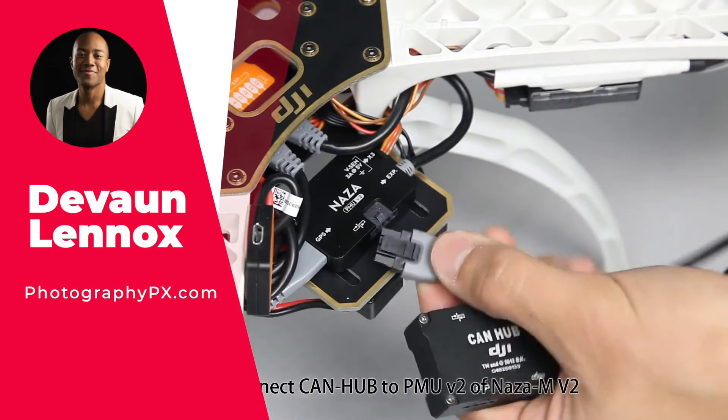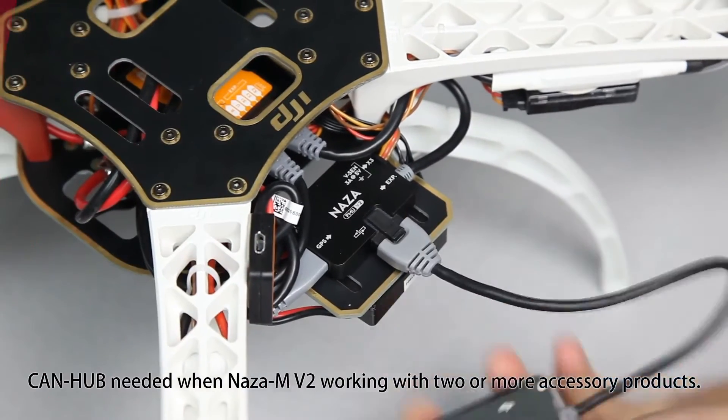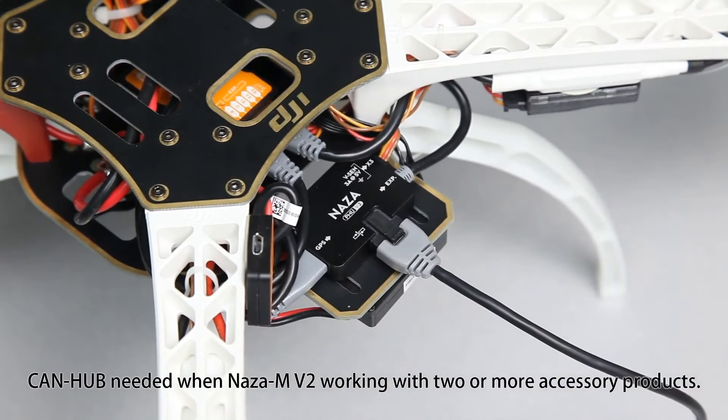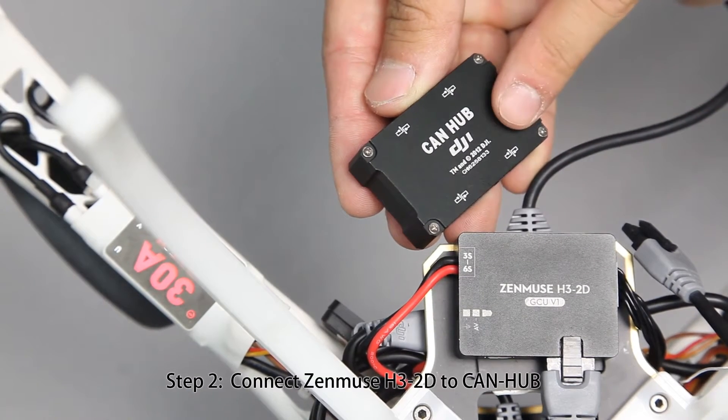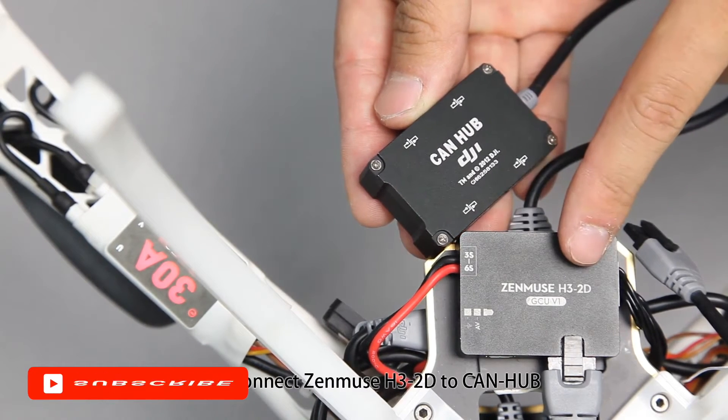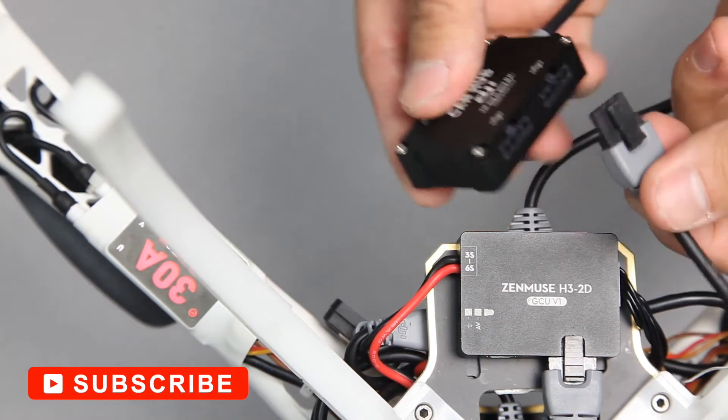Hello my friends, Devon Lennox here from Photography PX. In today's video, we'll cover the best drone controllers — specifically drone flight controllers. You can find timestamps and links in the description down below. Also know this is not a sponsored video. Let's get started.